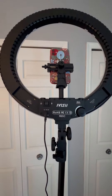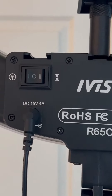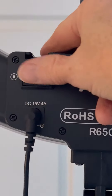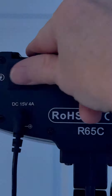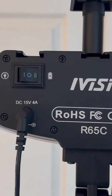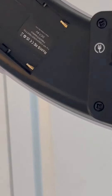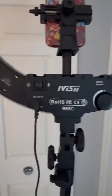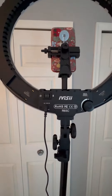It does go quite high. Here we have the power switch — right now it's off, and then that's on. If you turn it to the right, that's for battery mode, so you can use two lithium ion batteries.